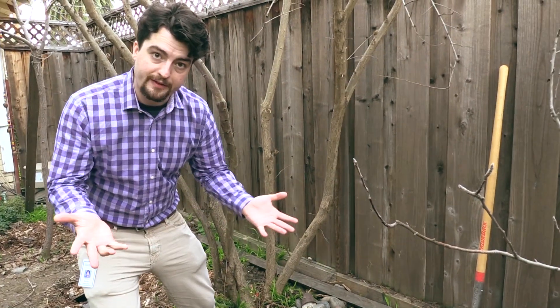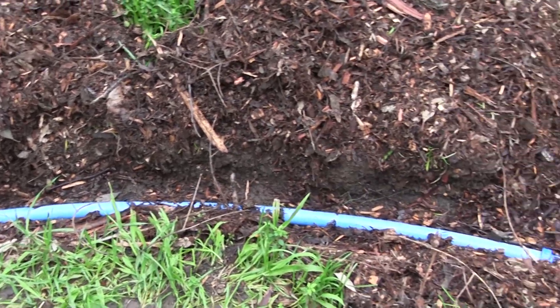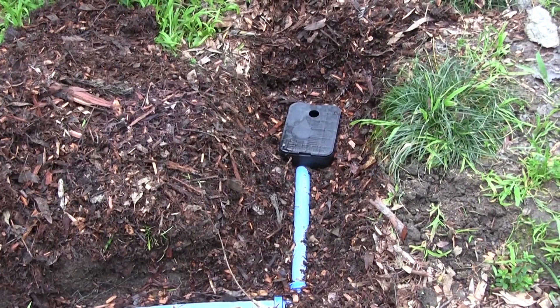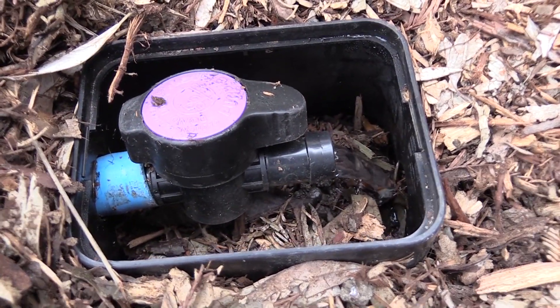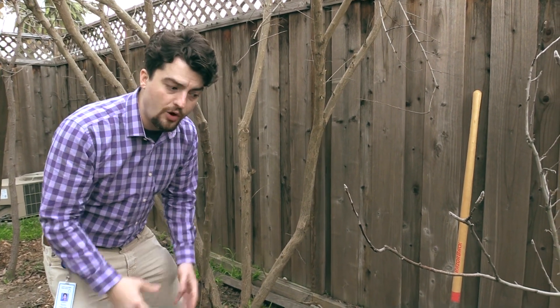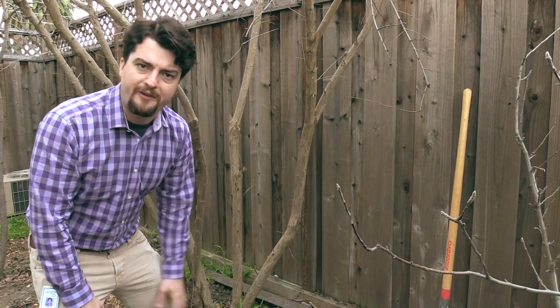Mulch basins are effectively just trenches that are dug six to twelve inches deep and filled with mulch. The mulch acts as the in-ground filter to remove and break down any hair or lint that has made it past the washer line and the valve box into your landscape. Over time, the mulch will break down into a nice, environmentally friendly compost.